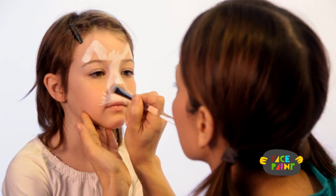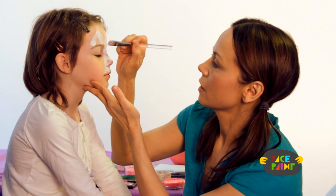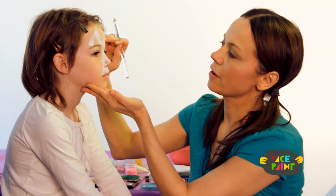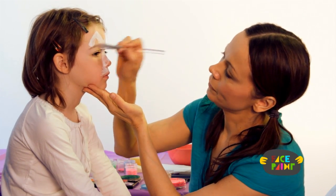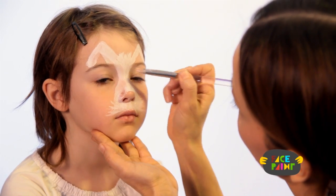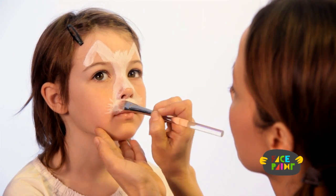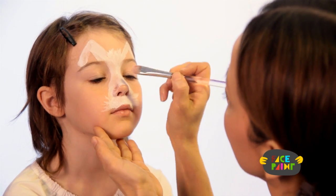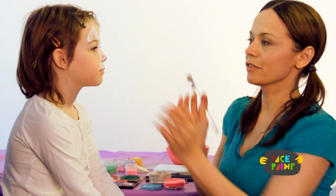I'm just going to make sure I get both sides even, and kind of fill this in. You're going to leave an area underneath the ears — that is going to be a different color. Just sort of touch that up a little bit, make sure it's colored in, and do her nostrils. And that's our first step.